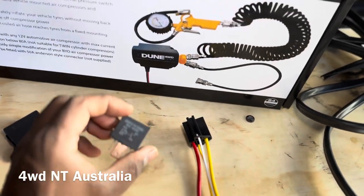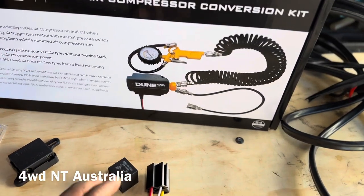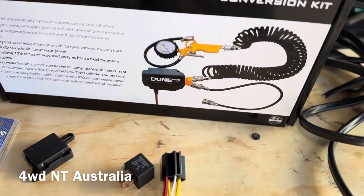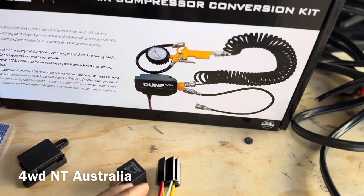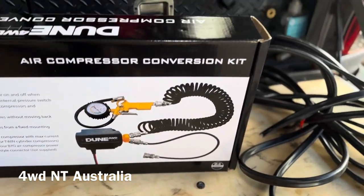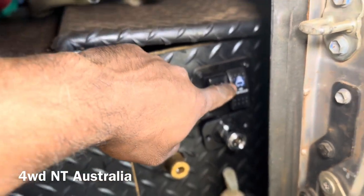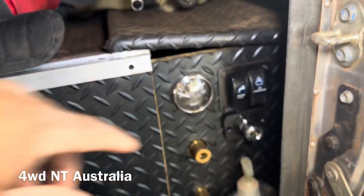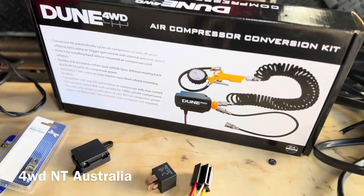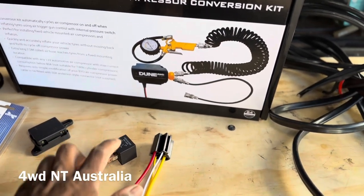I also got this 80 amp relay with a relay holder. I'm mainly using this for my switch, so whatever power comes from the main wire I can put the switch here. I already mounted the compressor switch here — you can see it — and I'm going to use that switch for power on and off through this relay.